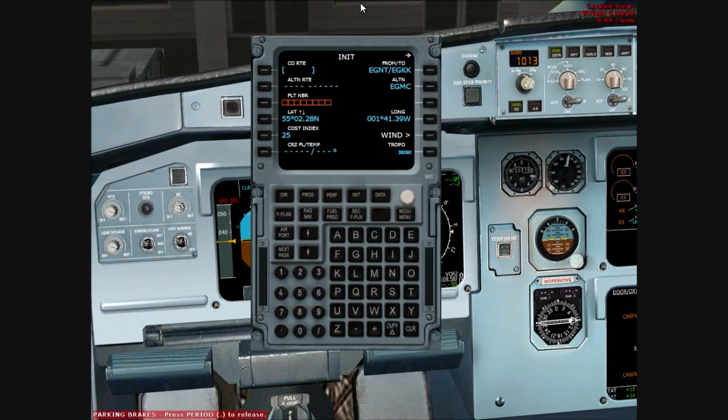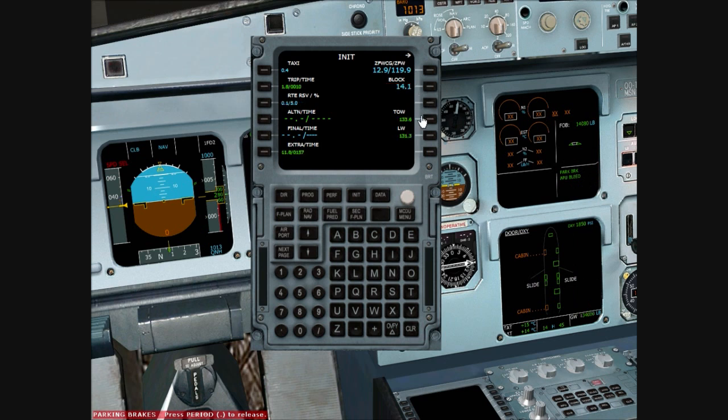We'll go back to our INIT page. Our callsign is EZ47 Charlie Foxtrot — so EZ47CF. Cost index will be 25, as already indicated, and our cruise level is going to be flight level 270. We'll then go to our INIT B page for weight. Our block fuel will be 6.4 tonnes — that's 14,100 lbs in the system. We'll enter that and that's our fuel set. We'll enter 0.2 for our final reserve time.